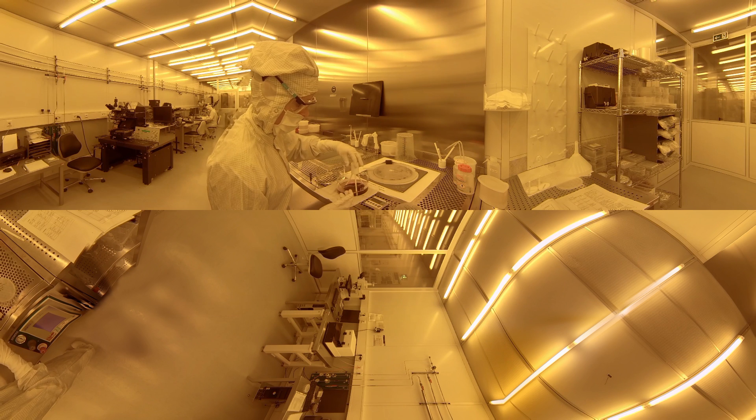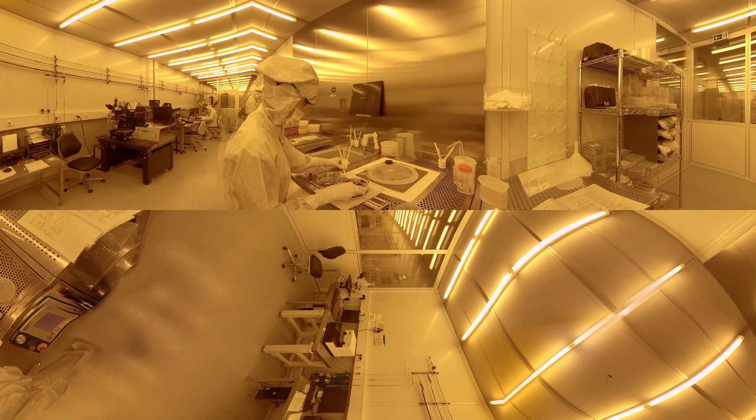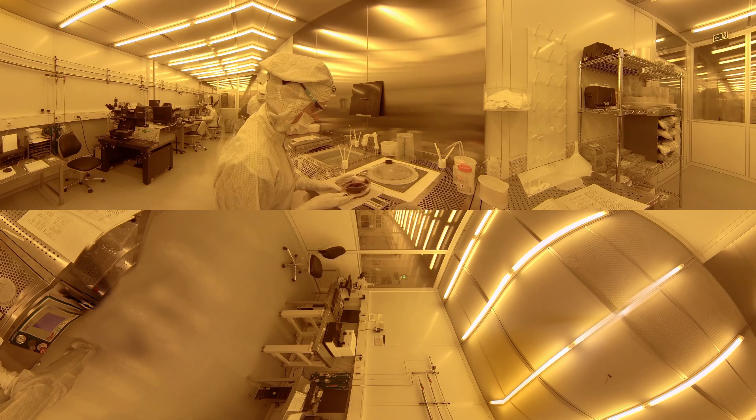To dissolve the exposed parts of the resist, the wafer is put into a developer bath and afterwards cleaned with deionized water and spin dried. The hard bake step is for stabilizing the resist for the next process.